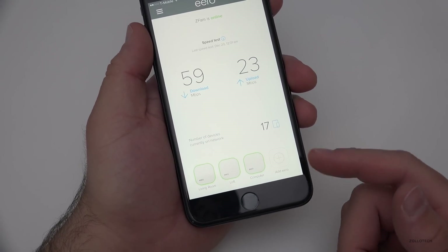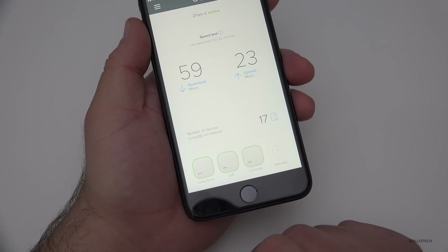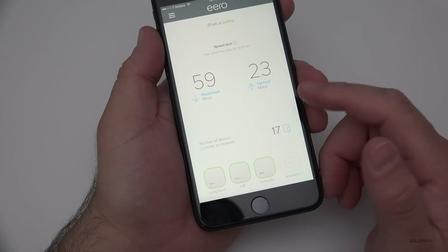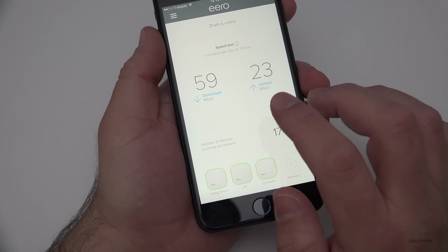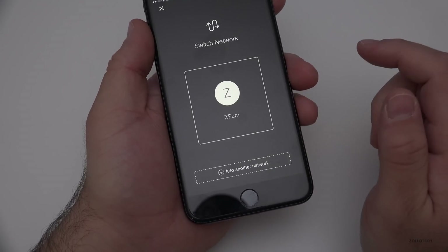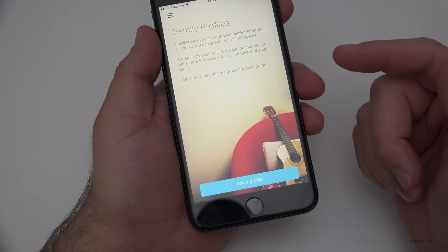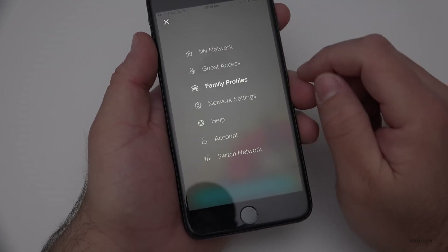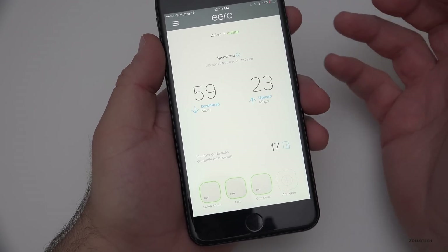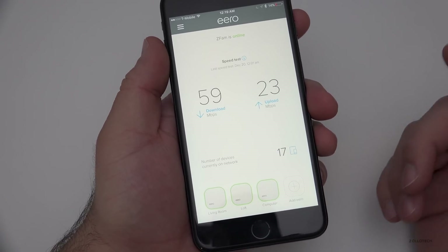Eero is now completely set up throughout the house. I did a firmware update and I have to check some cabling as the living room unit — the main one — keeps dropping. These speed readings aren't accurate; I'm able to get 300 down and 20 up on my Mac, which is what I normally get. It's usually a little faster. The app has some great features: you can change network and account names, create family profiles, and turn off devices based on MAC addresses. It's pretty neat.